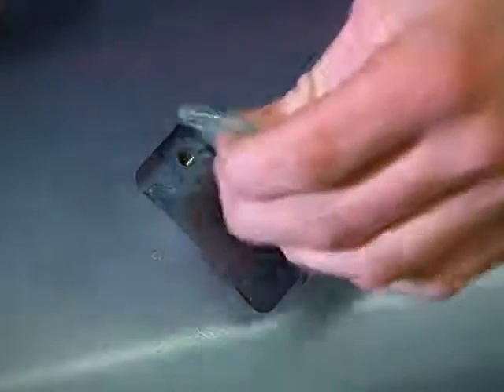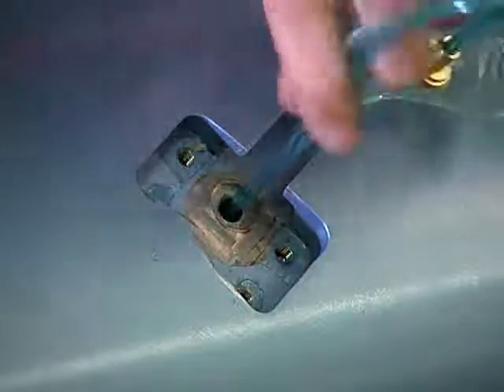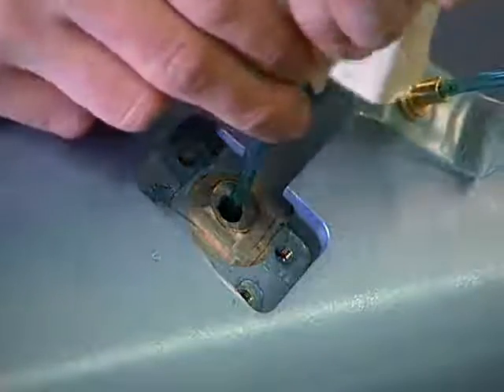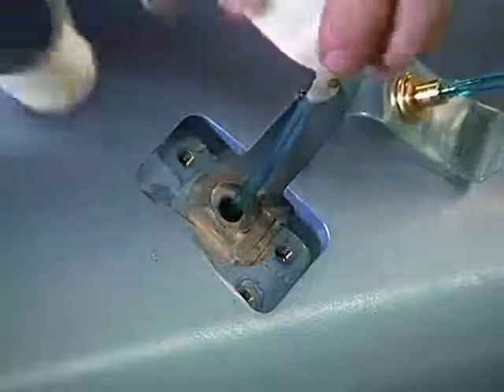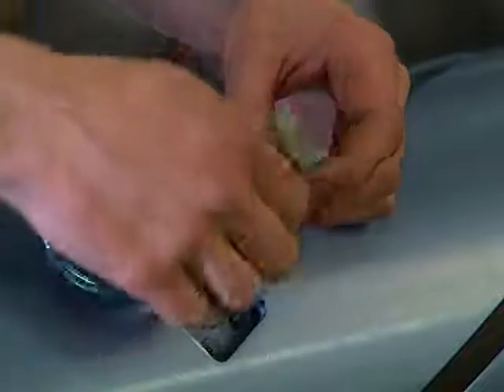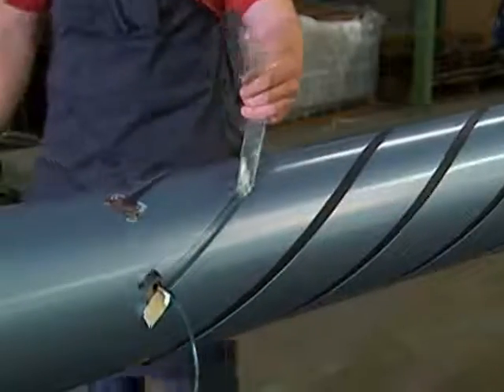Lift the end of the polyurethane bladder from the slot on the valve end. Install a piece of tape on the air hose before removing the fitting, so that the air hose does not fall into the shaft. Separate the air fitting components from the bladder, then remove the bladder from the slot.